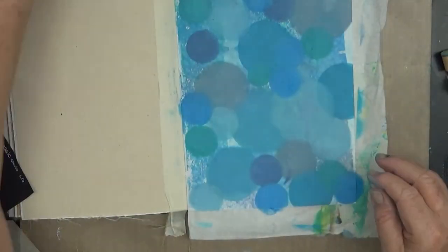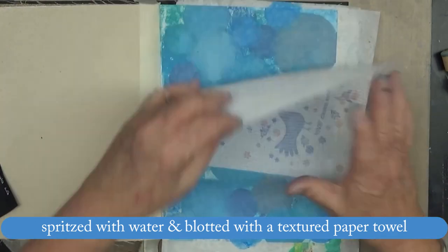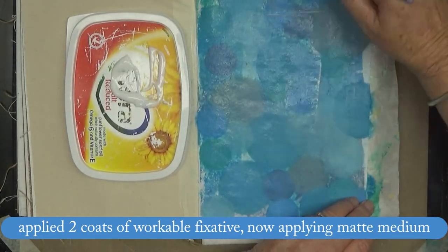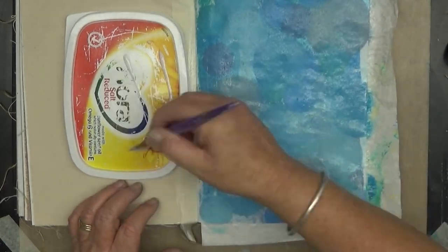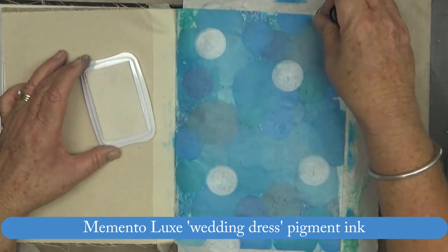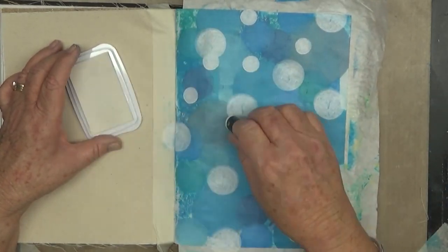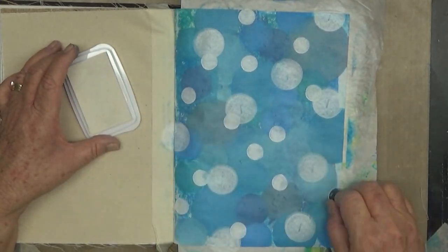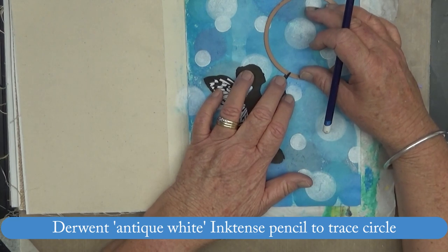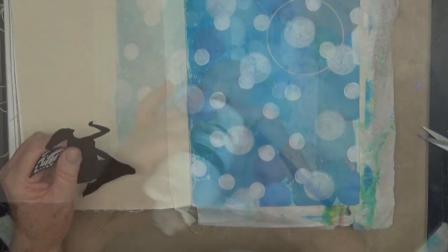I was going for a bokeh effect here but I got carried away and made a mistake with it. I decided I needed to spray workable fixative after doing those circles — I used two layers of workable fixative — and then applied some matte medium so the distress oxides wouldn't move. The white dots should have been applied prior to the workable fixative so the inks below would come through and give that soft bokeh effect, but I just worked with it anyway.